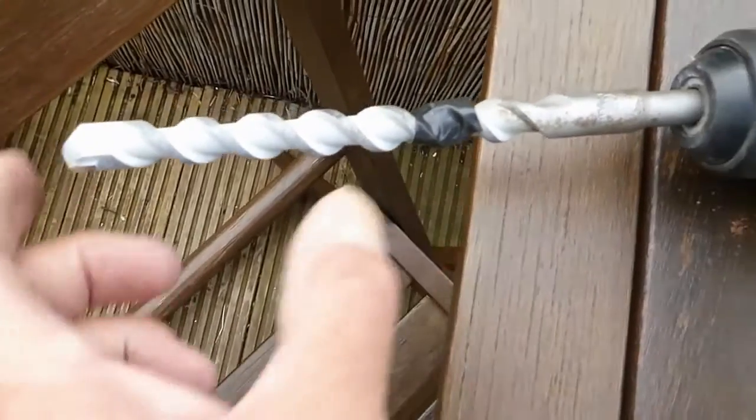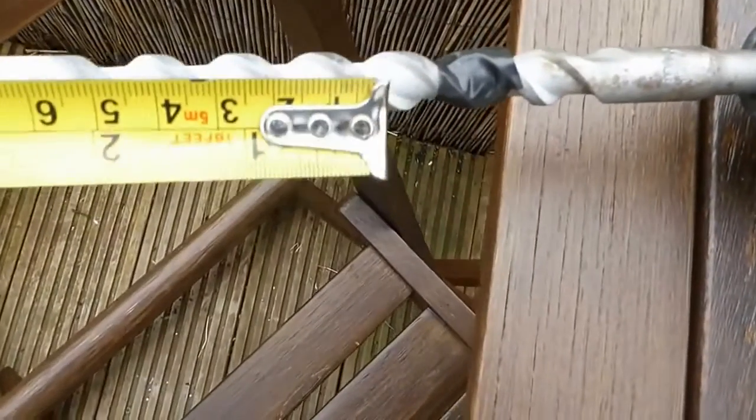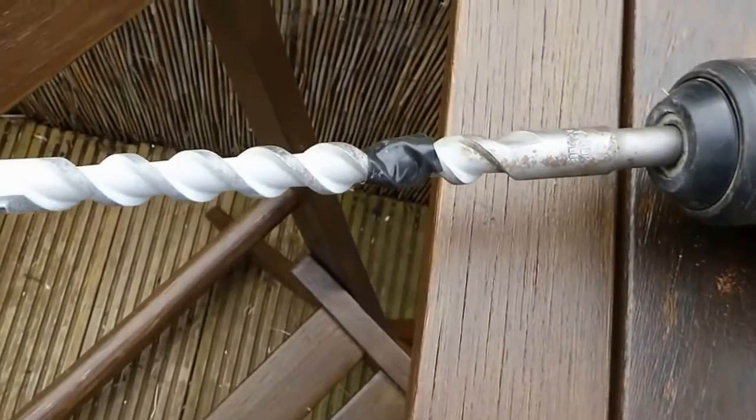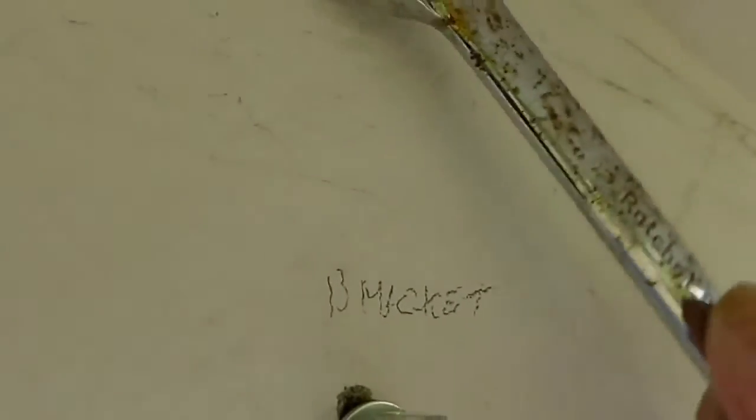Because it needs to go in 90 millimeters, I've measured it and put a piece of tape on the drill bit so I know the depth. I put that tape measure up there — it's 90 millimeters — and put a bit of tape there so we know not to go any further than that depth.